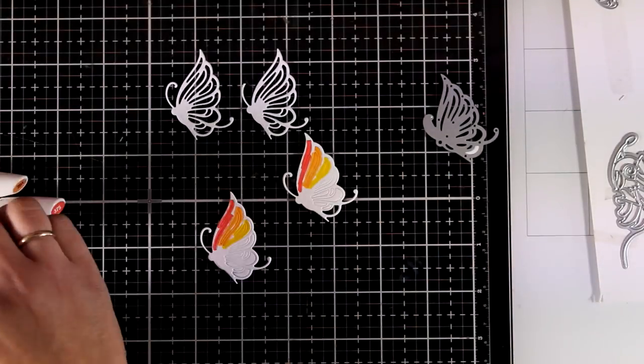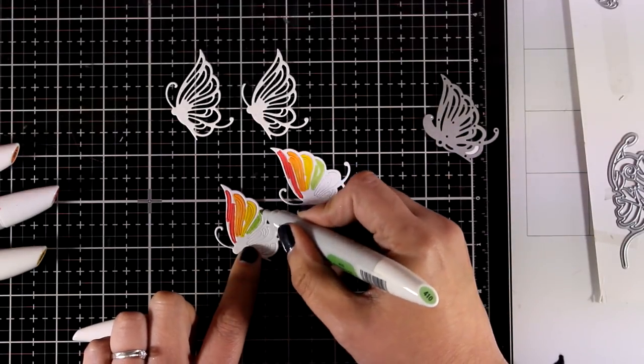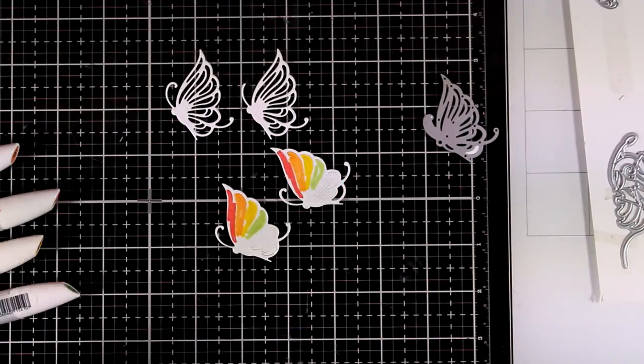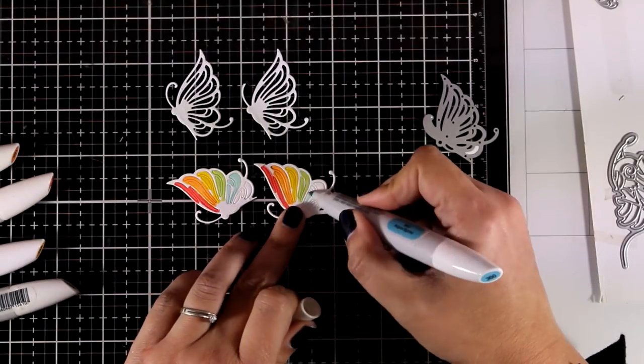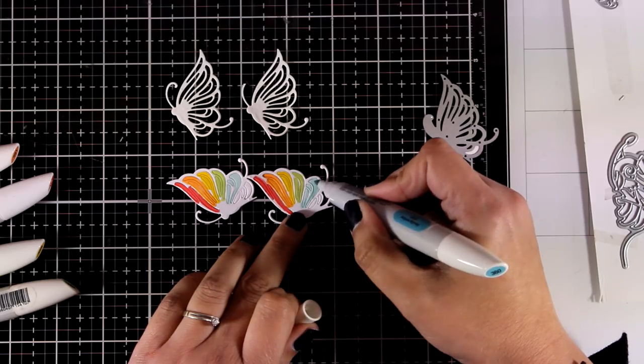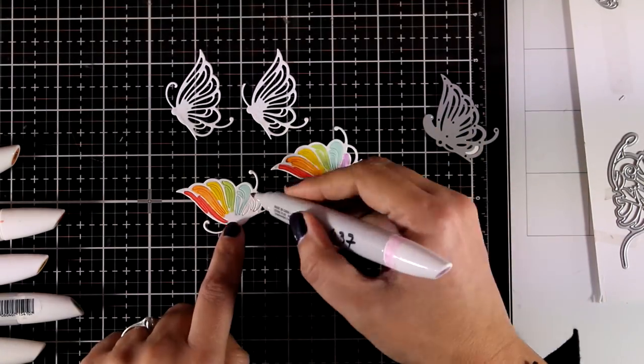I'm bringing in my Nouveau alcohol markers and coloring all the inside details — I don't care if I go outside the lines because I'll cover those up completely with the main die cut. I'm going in rainbow order. If any bits and pieces fall out from the die cut, all you have to do is use some double-sided tape at the back. You can see on my right butterfly one of those pieces fell off, but I'm going to fix it in a minute — adding purple here.